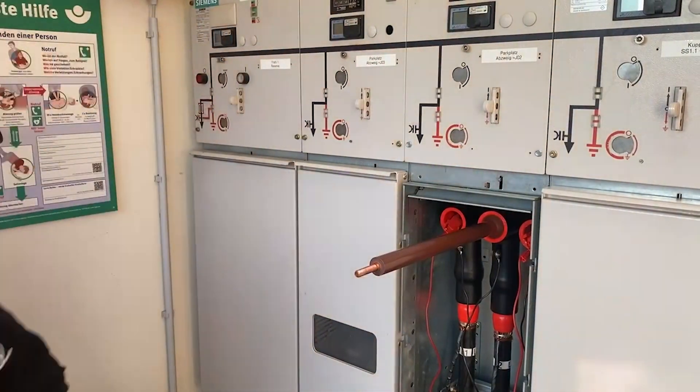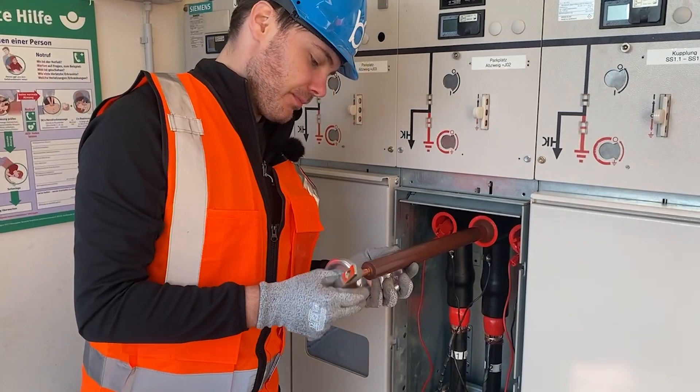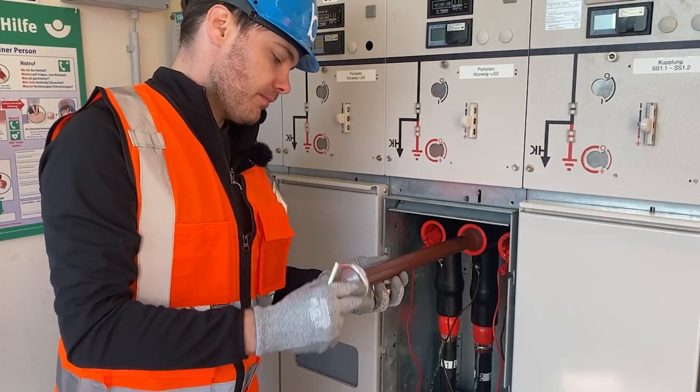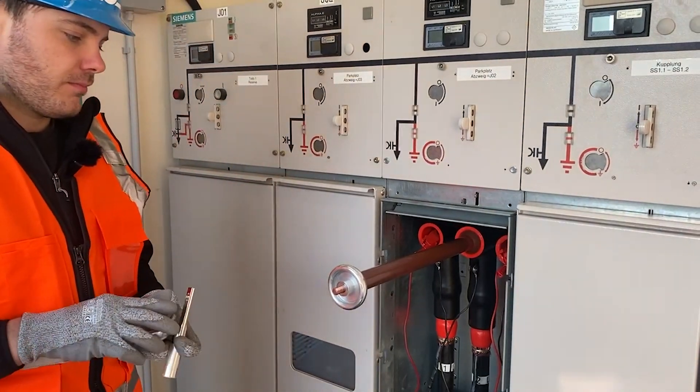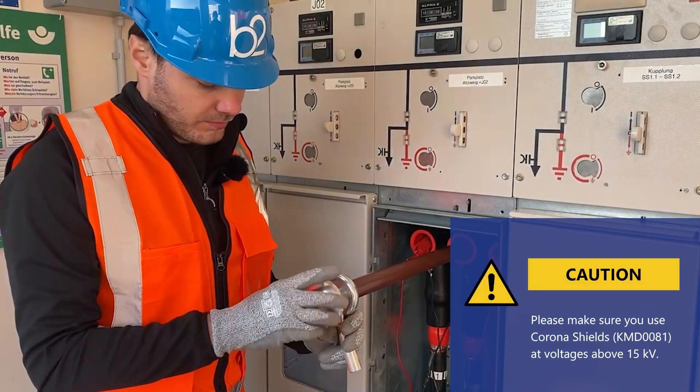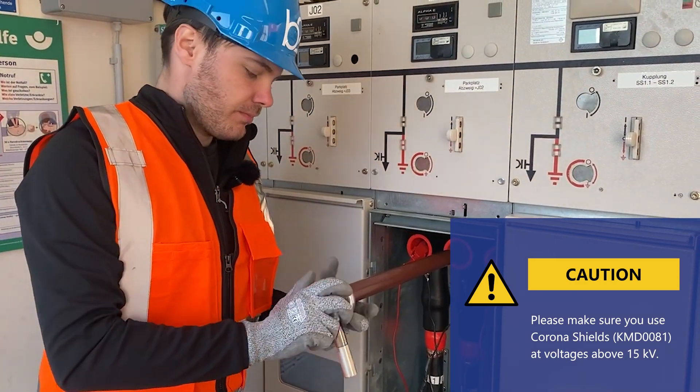Depending on your device under test, special testing adapters may be needed. In this case, we use a GIS testing adapter. For voltages from 50 kV, we recommend the use of corona shields.